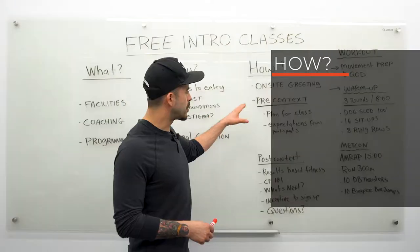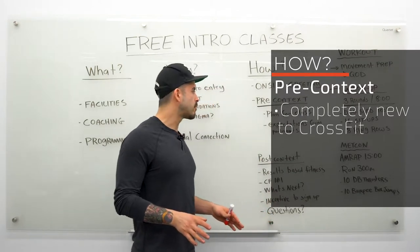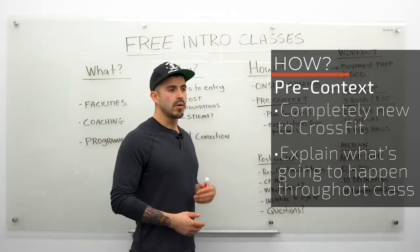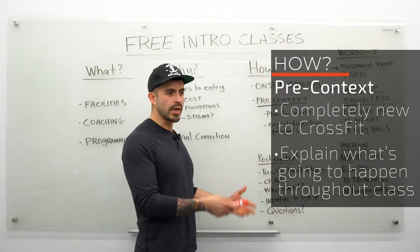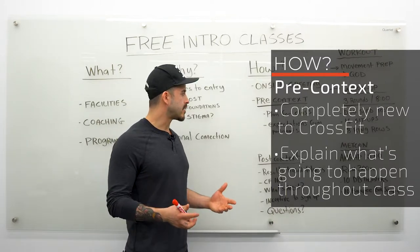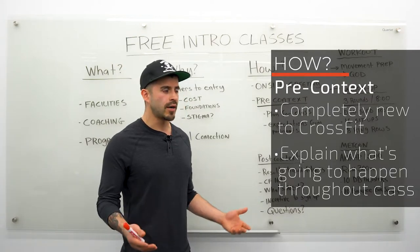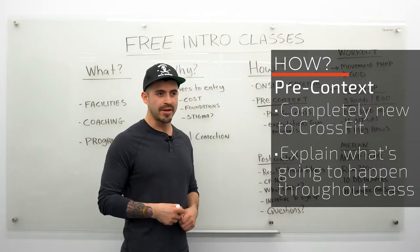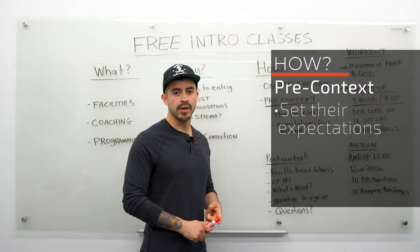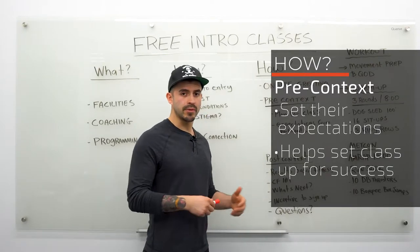Once class starts, we always begin with a little pre-context. CrossFit is a brand new experience for a lot of people, so before getting into the workout we want to explain what's going to happen. I introduce myself, welcome them, and say we're going to do some movement prep, a warm-up, then a workout of the day, and afterwards we'll talk about how the gym works, do a cool down, and take questions. We also tell people our expectations: listen to your bodies, ask questions, and most importantly, have fun. This conversation takes just a couple of minutes and really helps set the stage for a successful class.